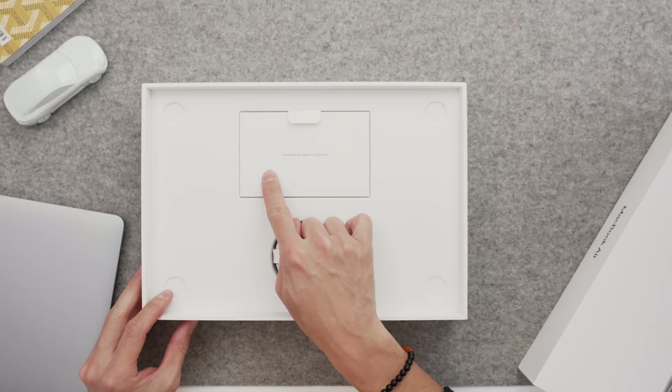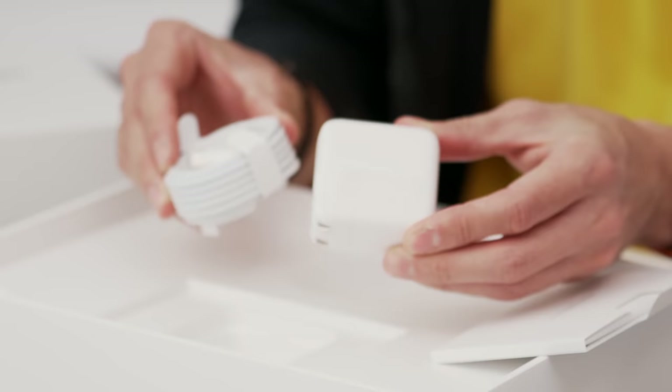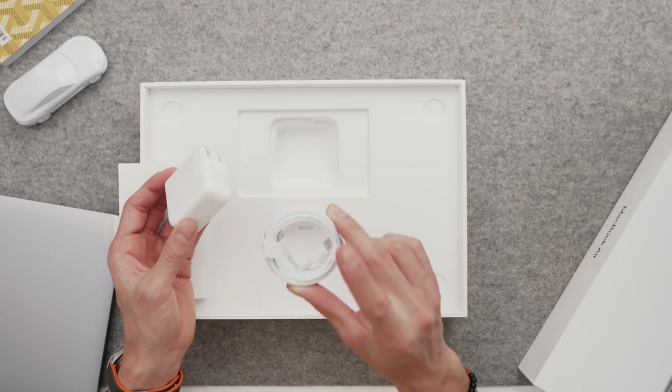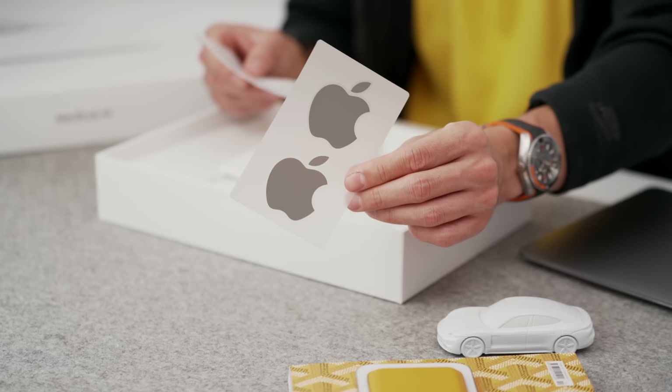Inside, "Designed by Apple in California." We thankfully get a 30-watt charging brick, so unlike the iPhone 12s, that still does come inside the box — which is always nice. And of course a USB-C cable to charge, user manuals, warranty info, and Apple stickers.